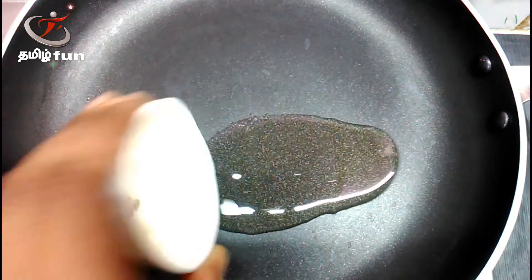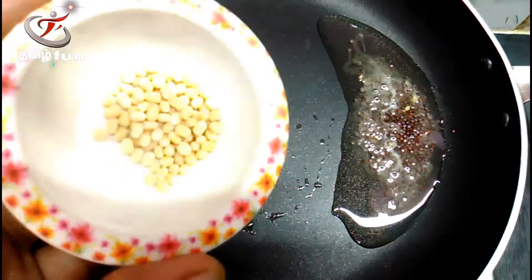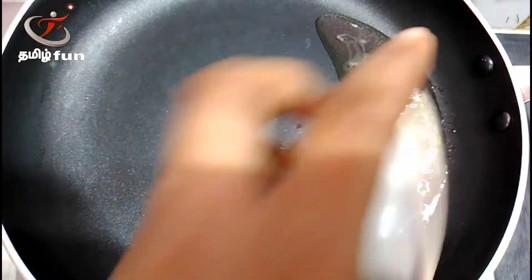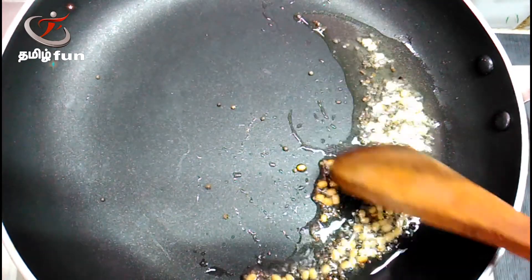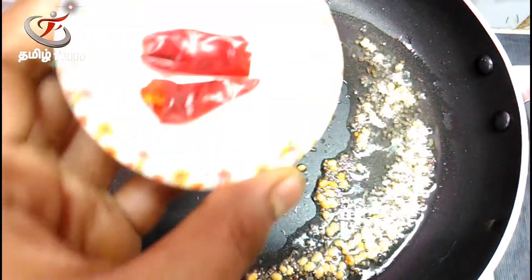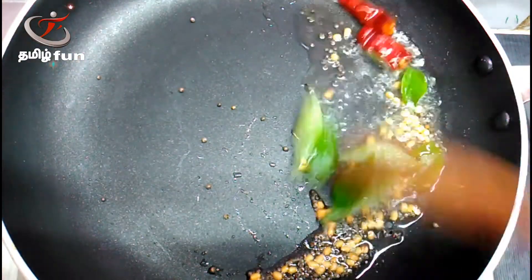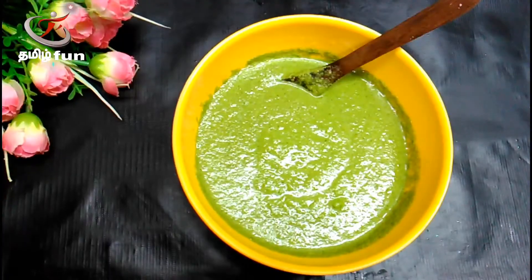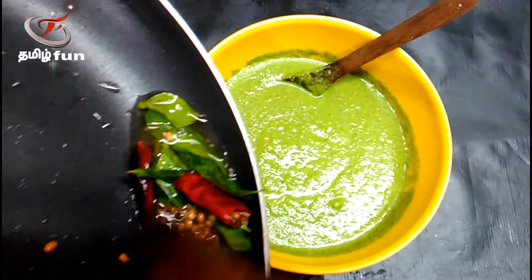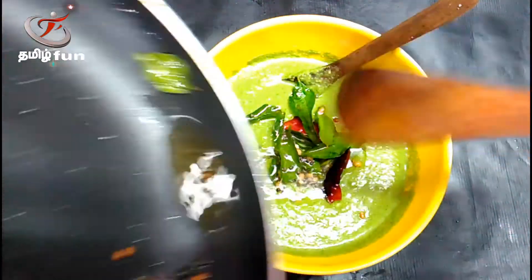Add oil in the sauce — a teaspoon of oil, add oil, add 1 cup of oil. Let's mix the chutney very easy and very healthy. Let's mix the chutney too. This is a very simple method.